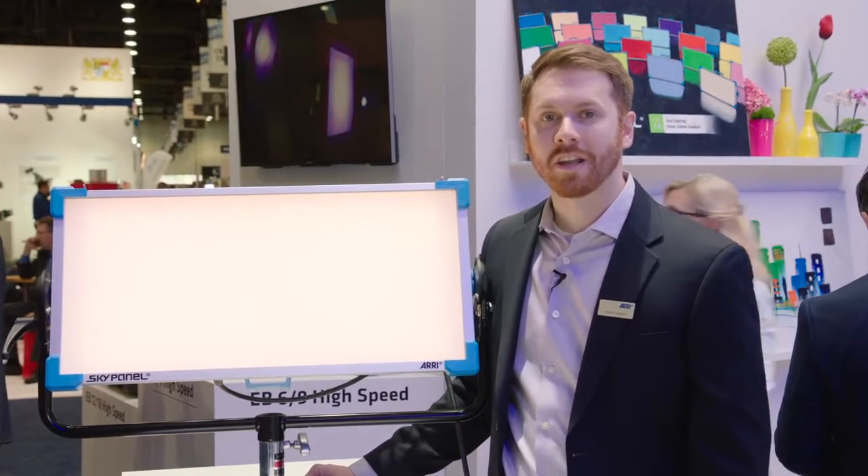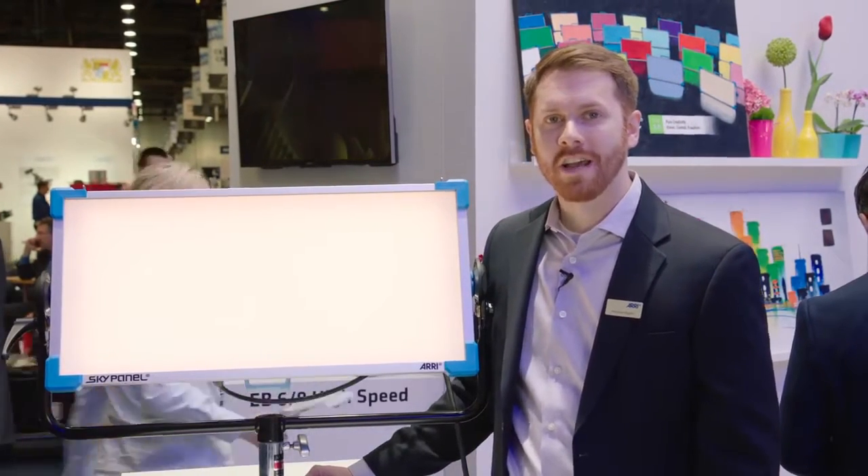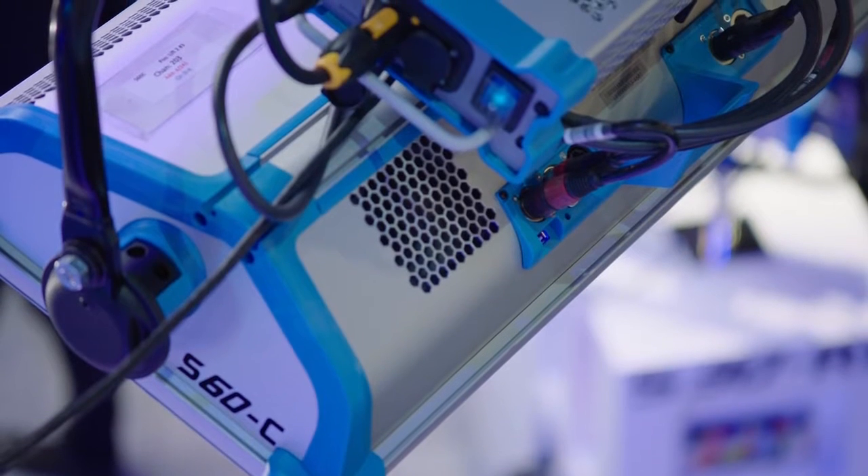Hi, my name is Mike Wagner. I'm the senior product manager for LED products at Aerie. We're here at NAB 2016 to debut some new products.